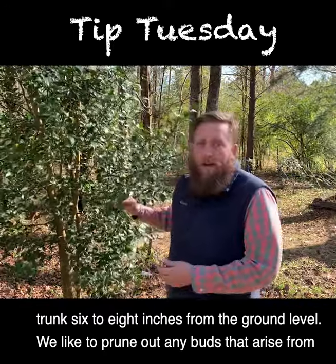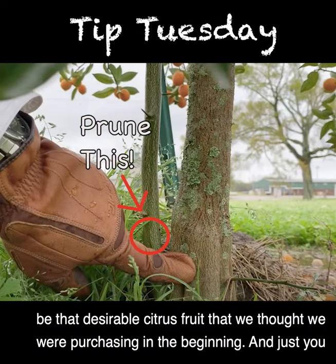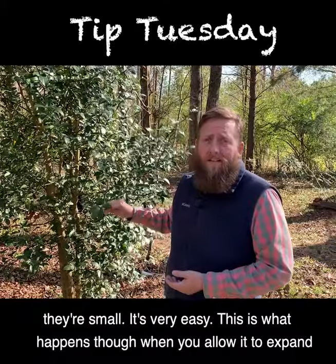We like to prune out any buds that arise from below the graft union because they're going to be a part of that rootstock and it's not going to be that desirable citrus fruit that we thought we were purchasing in the beginning. Just check below that graft union three or four times a year and prune them when they're small. It's very easy.